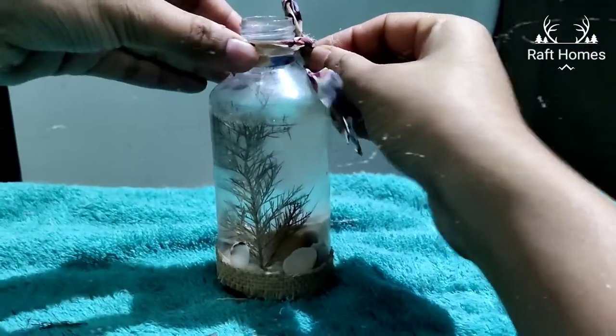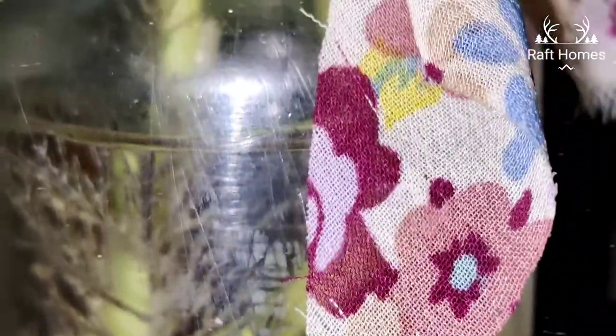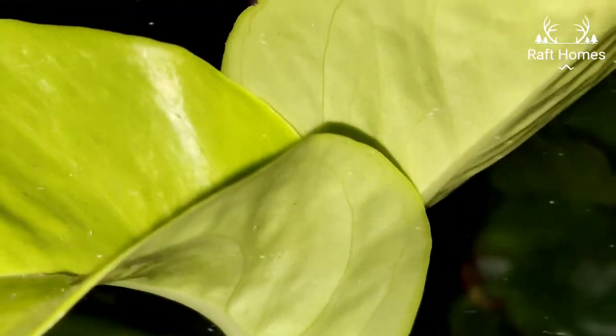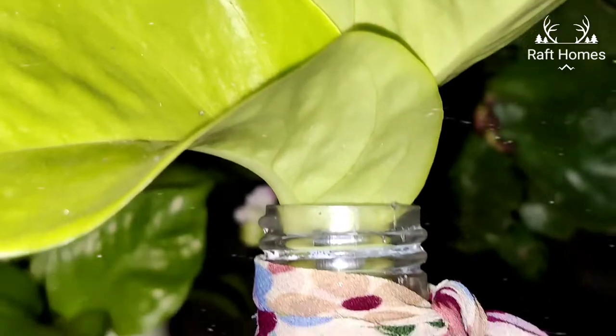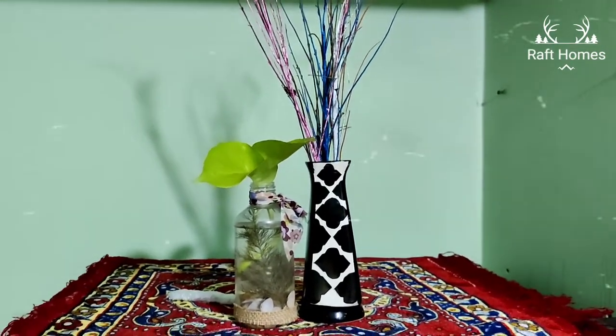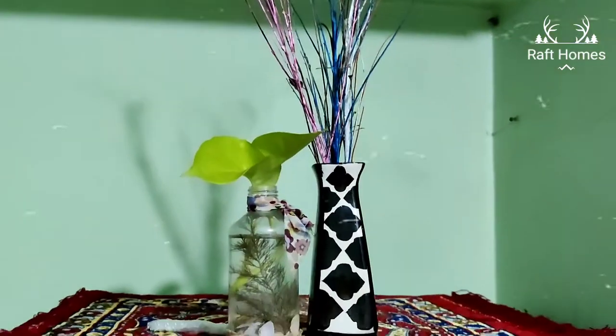Giving some touch-ups here and there, and it looks very, very beautiful. I have planted a mani plant here. All you need is to cut the stem which has joints in it, otherwise no roots will be grown after some days. If you use joints, roots will be grown and the mani plant will be healthy.